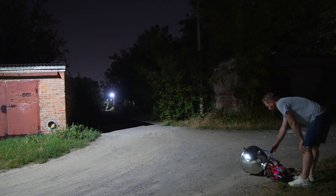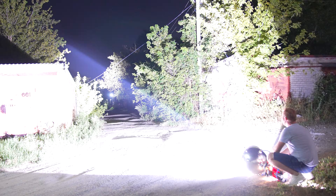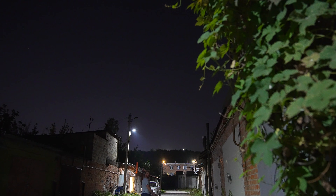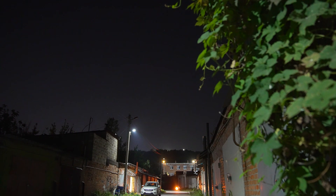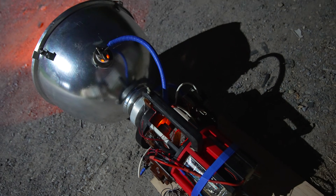I will demonstrate the spark and then we will proceed to establish the focus. Adjusted the focus to a minimum, I will make the necessary adjustments and slowly turn it up. I can't understand anything at this short distance. Super cool and incredibly amazing. Now I will take the camera as far as possible and strike the sky with precision and unwavering focus.